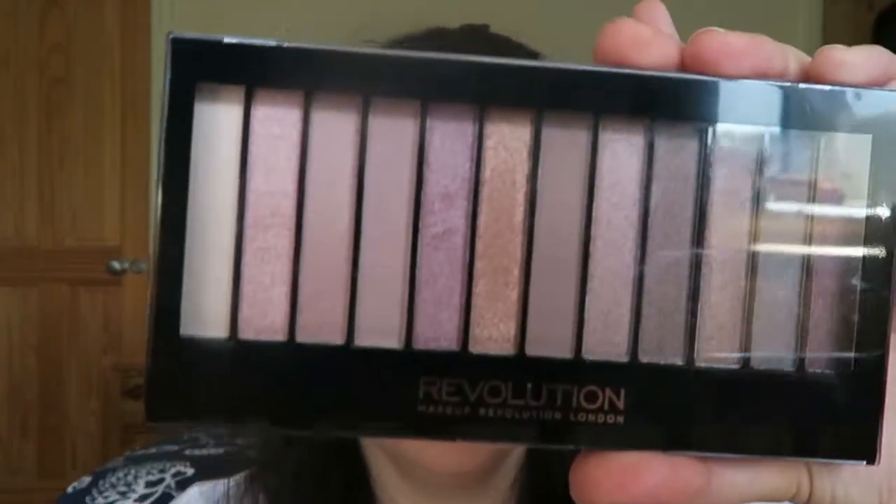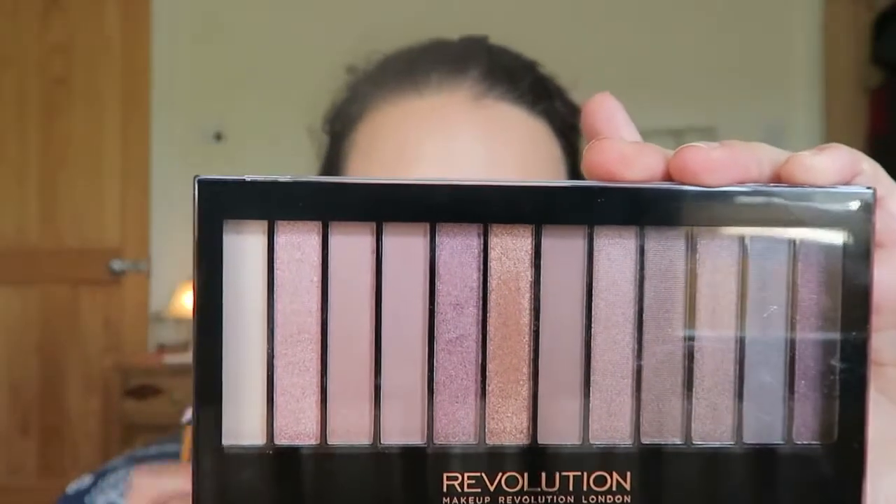After I've done my base, I've got the Makeup Revolution Iconic 3 palette, which is apparently the dupe for the Naked 3 palette, which I haven't got, so I couldn't tell you.